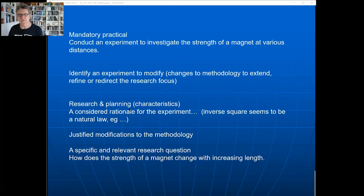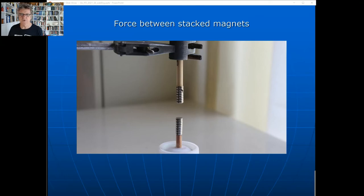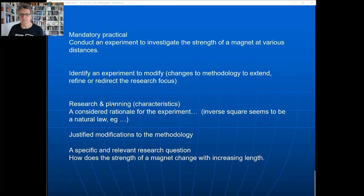Now we want to think about a rationale for the stacked magnets experiment. A stacked magnet is just a longer magnet - seven stacked magnets is seven times as long as one. So what you're really looking at is how the length of the magnet changes the force between magnets. Stacking magnets is really just another way of increasing the length. For the rationale: inverse square seems to be a natural law - so is inverse square also a law for stacked magnets? After all, Coulomb's law, the law of gravitation, and the intensity of light all follow inverse square.